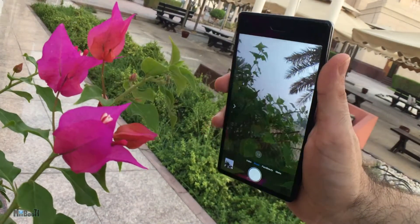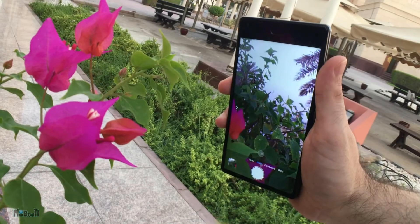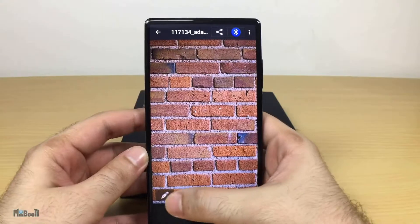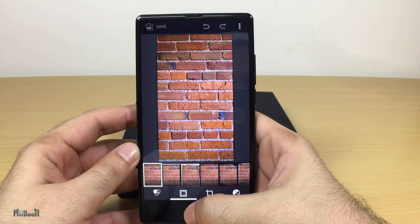The front camera is a 5-megapixel decent camera — nothing really special, does what you'd expect from it. It doesn't perform really well in low light conditions, but neither do most cameras on similar devices. The gallery has lots of editing options for photos including filters, frames, and detailed settings.